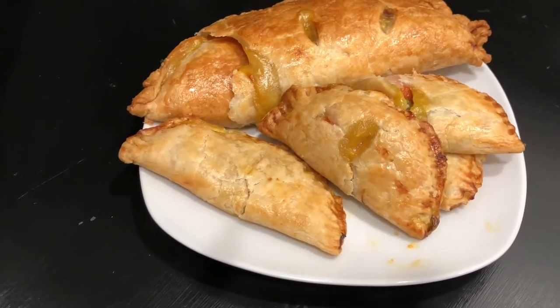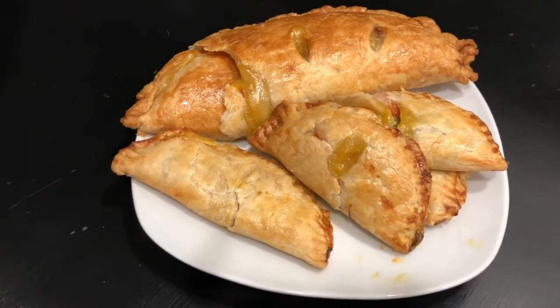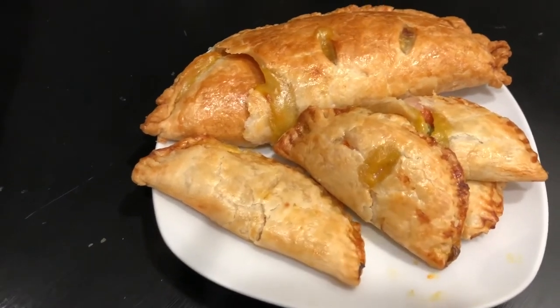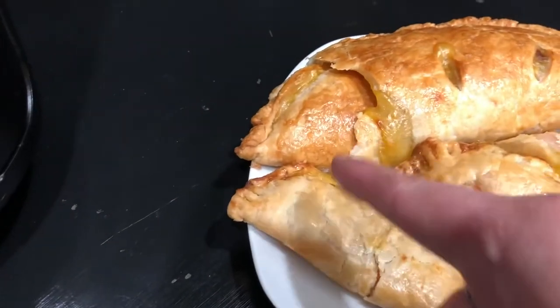They're so pretty, so cute — ready for any occasion, a nice little bite-size handy snack. The bigger one, when I was pulling it out I broke it, which really bummed me out. But you know what? It's all going to taste the same, so no worries there.